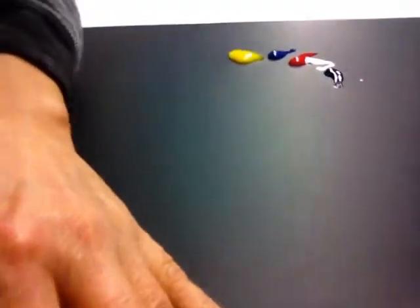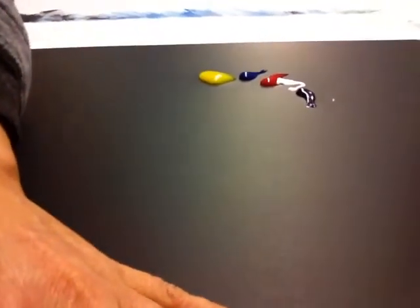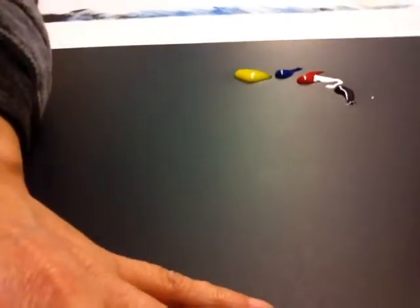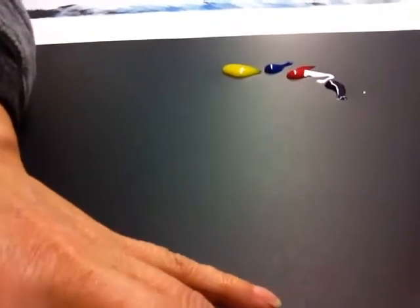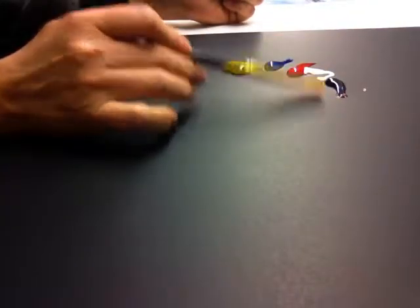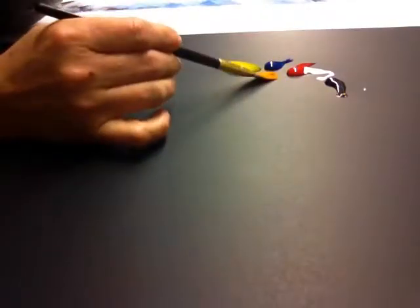So I have in front of us — let me get a little bit better angle so you can see it. Here I have the colors — I'm doing my best to get a good image. And there they go. So we have the black, white, red, blue, and yellow.